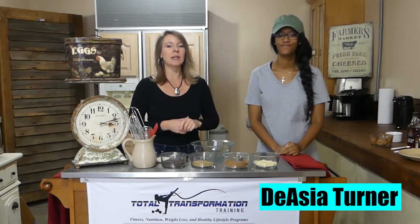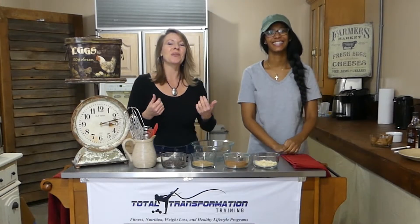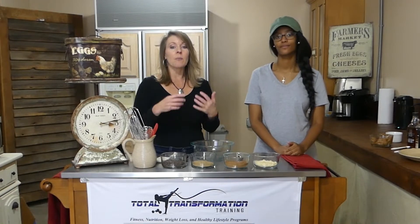Hi, this is Debra from Total Transformation Training, and I'm here with my assistant DeAsia. So we're getting ready to make some more yummy food for you. We like chocolate, so DeAsia and I researched and found brownie bites — a vegan, gluten-free brownie bite.